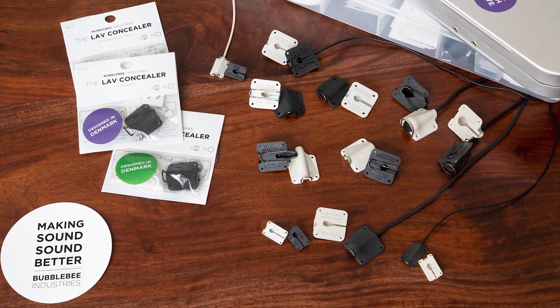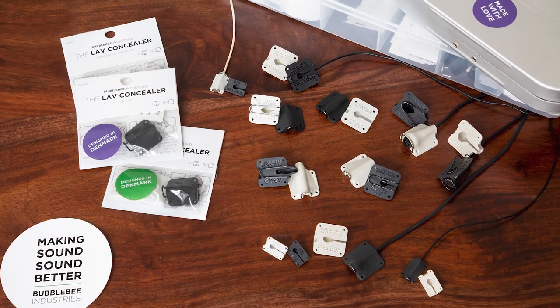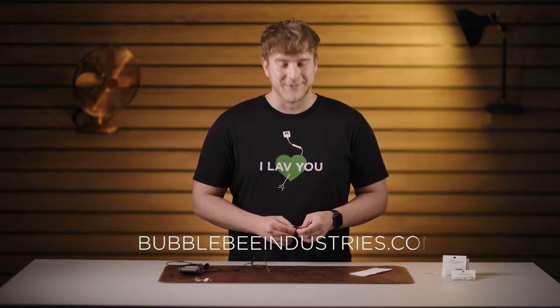Thanks for taking a break with us. If you found this tip useful, please don't forget to like, follow, share, and subscribe. The lav concealer is available for a load of different microphones, so if you'd like to find out more, visit us at bubblebeeindustries.com. Have a windy day.